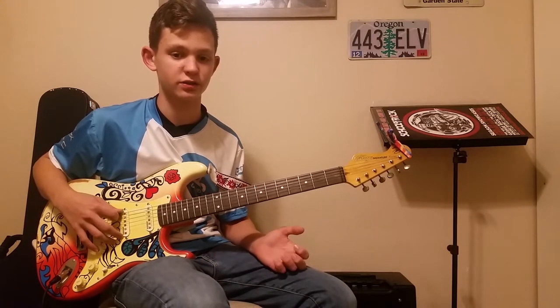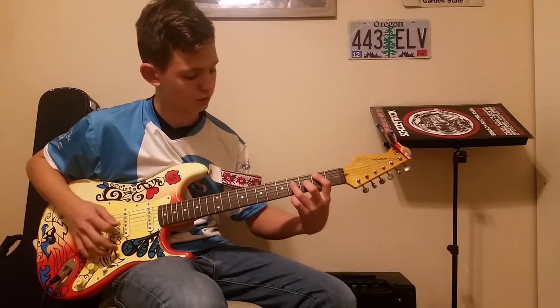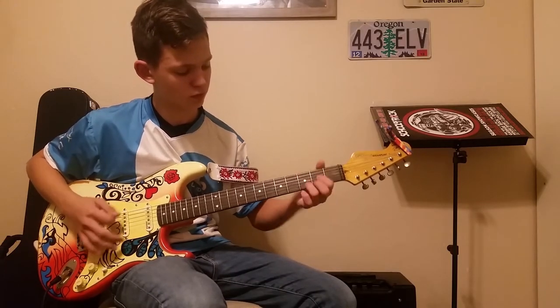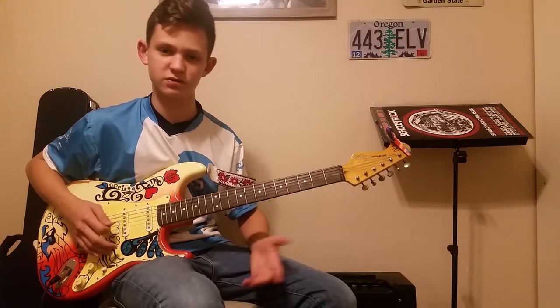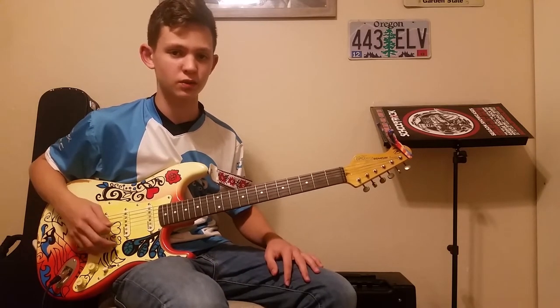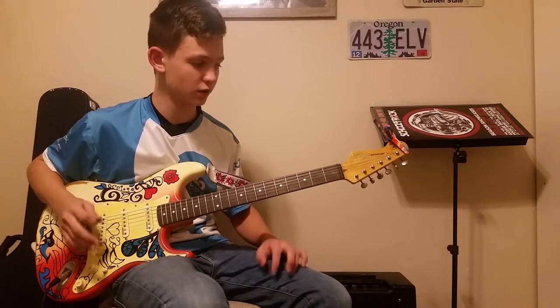It mainly takes three chords for the verse and five chords for the chorus, so it's pretty simple. I'll be teaching this to you today. This is part one.